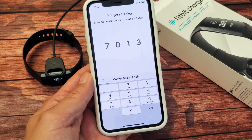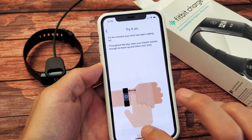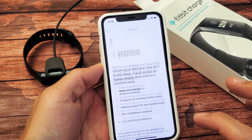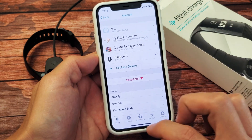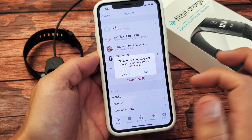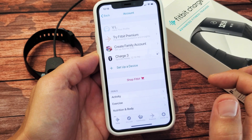It says 'Connecting to Fitbit.' There we go — it's done. These are just tutorials; you can skip through how to use it, click 'Done,' and skip the premium offer. You can see Charge 3 right here — it says syncing, and soon it will say connected. Once it's connected, it's actually paired. It says 'Bluetooth Pairing Request' — go ahead and tap 'Pair.'